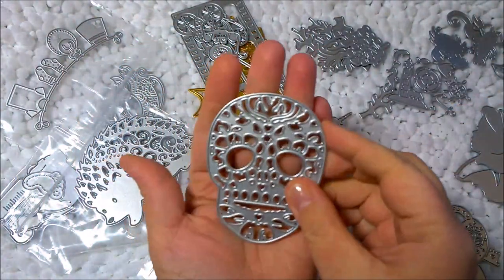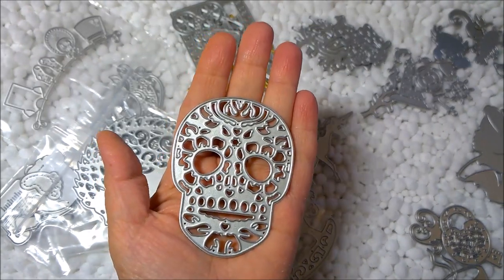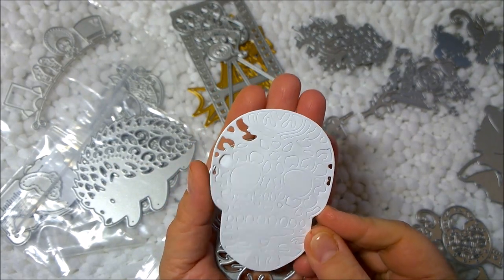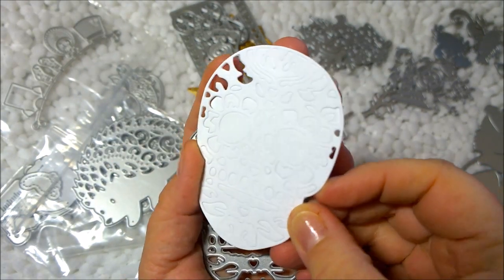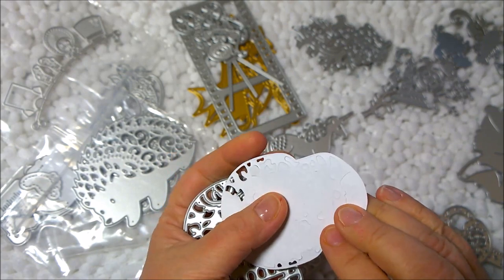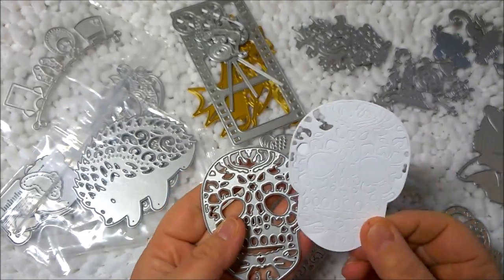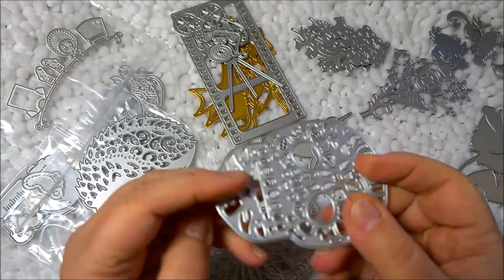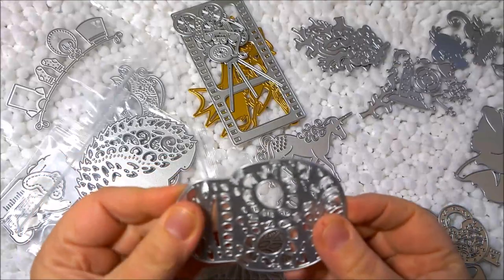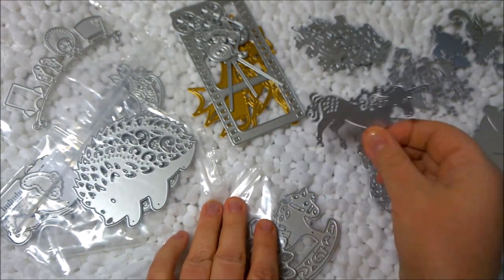This one is a sugar skull, and I did try this one already because it has such intricate detail. When I ran it through my Sizzix Big Shot, it did not all punch through, so I'll have to add another layer and run it through multiple times, or maybe use a thinner paper — this was just cardstock. I'm not giving up on it; I think it's user error rather than a problem with the die, which looks perfectly fine.